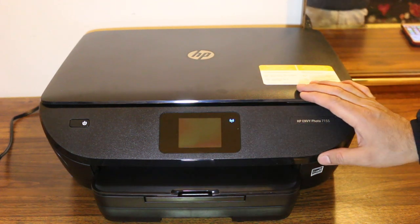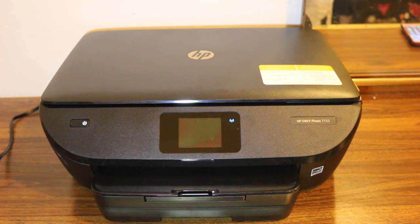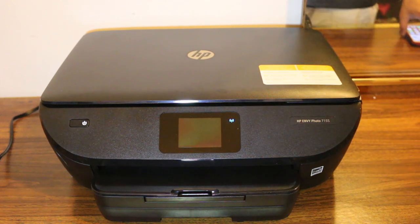Hi, today's video is regarding the HP Y7155 all-in-one printer — how to print, scan and copy. So I am going to show you that.